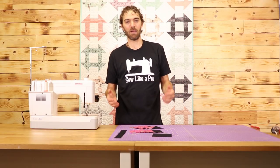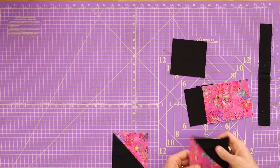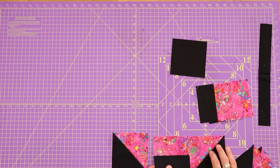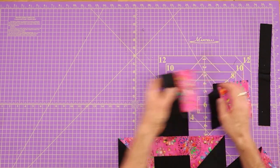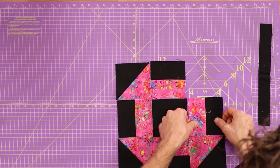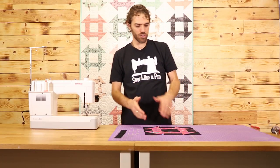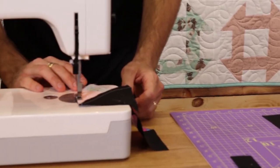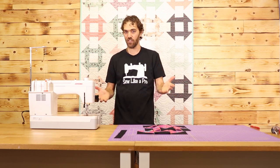Now that all my pieces are sewn together I am going to press everything and then square it all to four and a half inches square. With all my pieces squared up, I'm going to lay them all out — you can look at the orientation in the pattern below. Basically all you're doing is taking your focus fabric and putting all of it towards the center square, then placing all your focus color around it. Now go ahead and sew all of your rows together. Once you have all your rows sewn together, press them all out and then sew all of your blocks together.